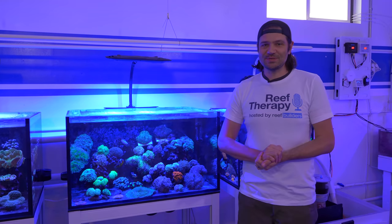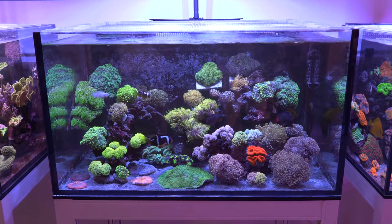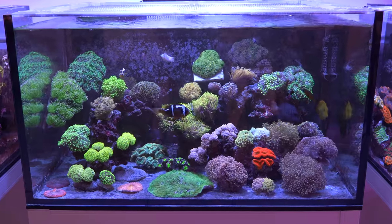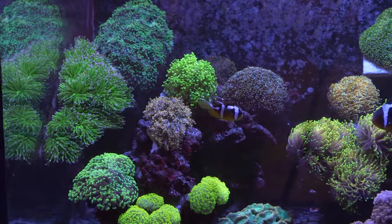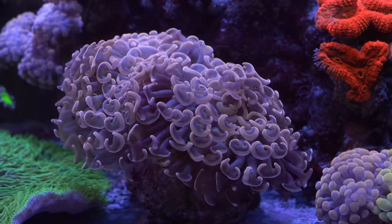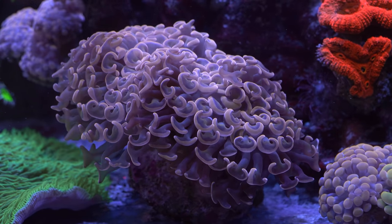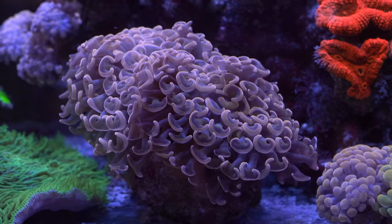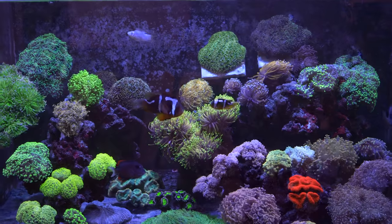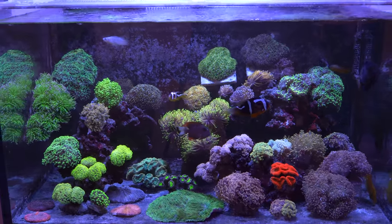Now let's get back to some Reef Builder style video. This is the Euphelia tank that you may have seen, heard about, or read about on Reef Builders or Reef Therapy. This is where almost all of our Euphelia style corals are. Now almost all Euphilias fall into a new genus called Fimbriophilia, and the torch corals are the only ones that are true Euphilias, but for the sake of clarity we're just going to call them all Euphilias and Galaxia.